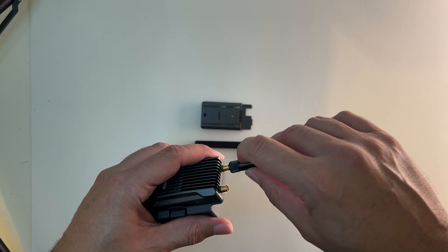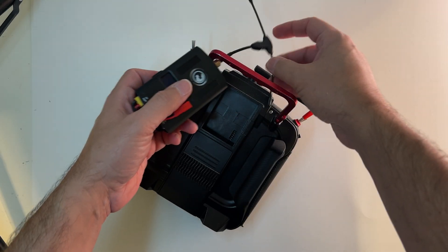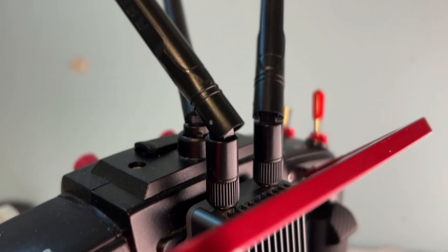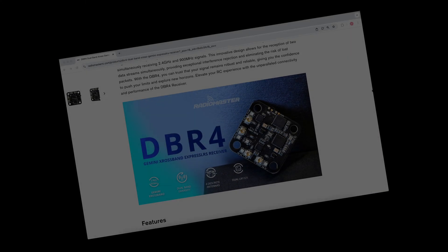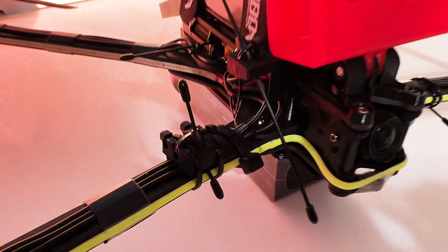I'm particularly excited about taking advantage of some of the new ELRS radio technology in this build — RadioMaster's Gemini protocol, which lets us transmit on both 2.4 GHz and 900 MHz simultaneously using their new DBR4 receiver. With four antennas, it dominates the sky with that sort of redundancy.